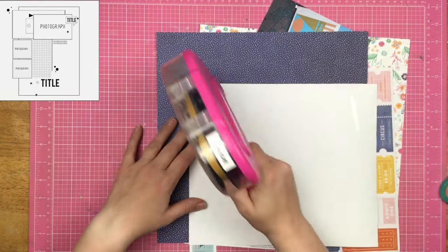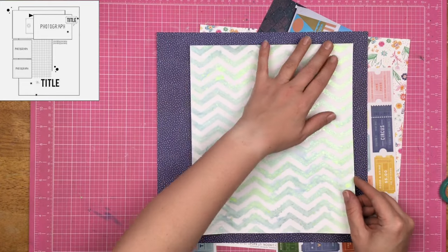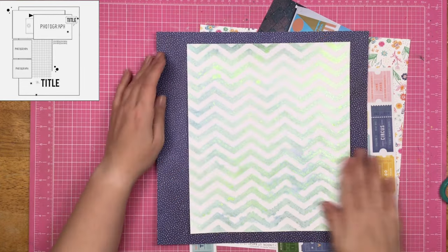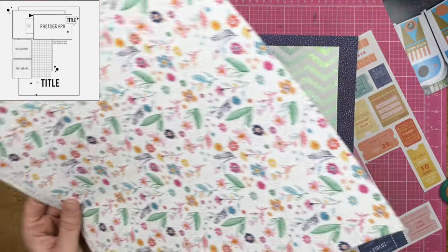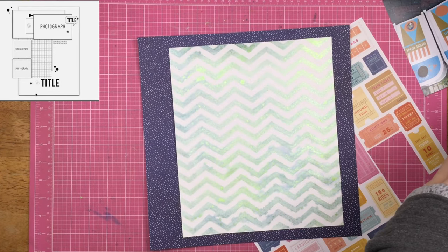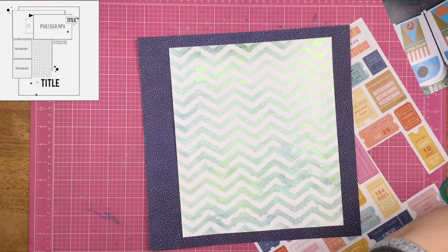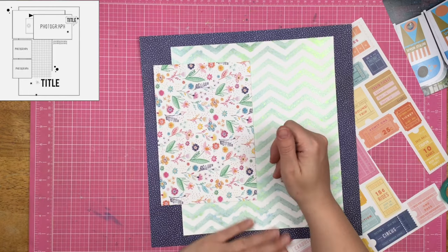I went ahead and trimmed down that stencil piece. At this point, I was thinking I was going to follow this sketch pretty closely — I can make this work, just adjusting my photograph so that it is horizontal instead of vertical. But it just didn't happen. We just did other things.